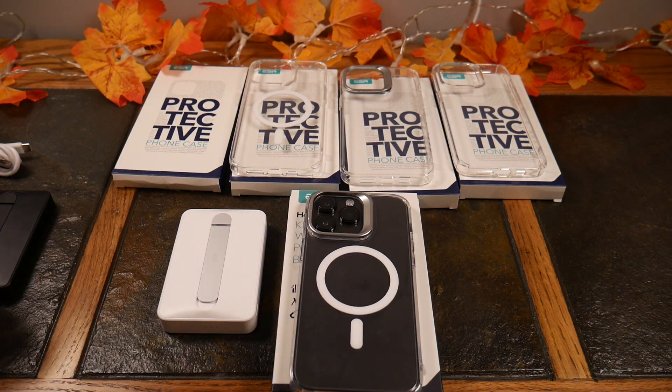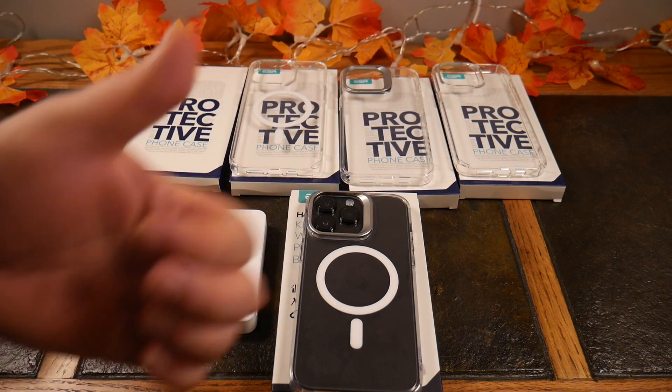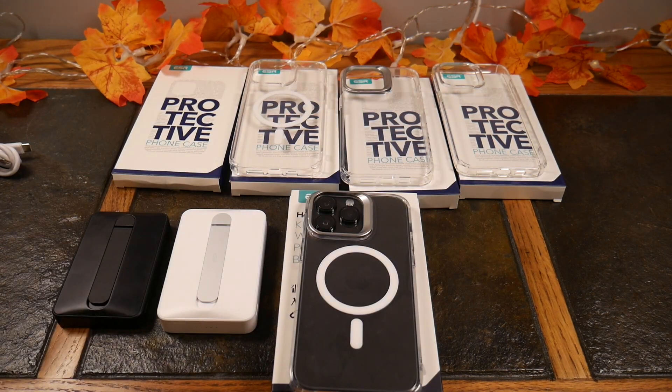Stay tuned because ESR has taken things a step further, coming up with their own terminology and ecosystem — HaloLock is theirs. Check the show notes for links to all these products from ESR. If you liked this video, give it a thumbs up, subscribe to the channel, and thanks for watching — have a good one!